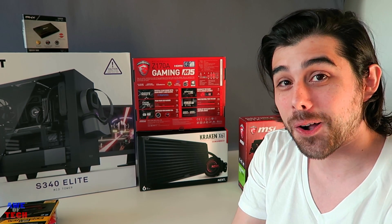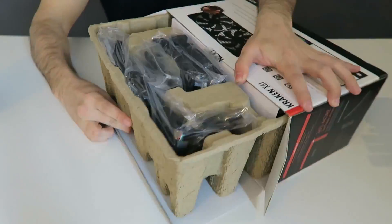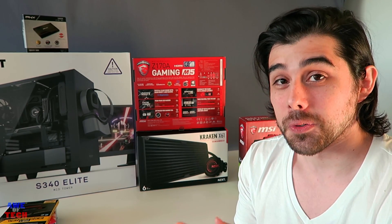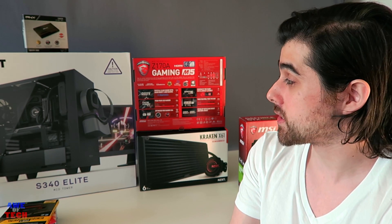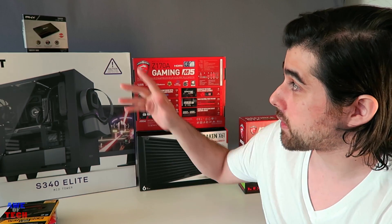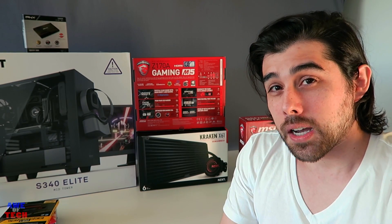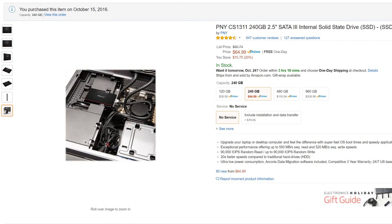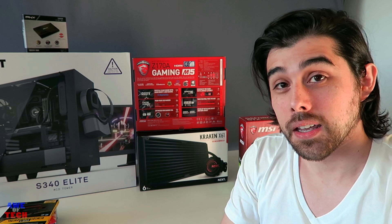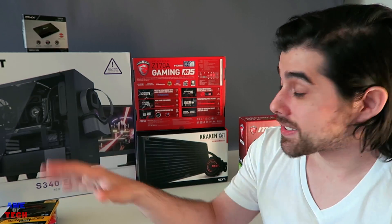For the cooler, we have the world's first variable-speed all-in-one liquid cooler from NZXT — the Kraken X61 — to keep the i7-6700K cool for overclocking, priced around $115. Also look out for the X62. For storage, a PNY 240GB SSD with sequential read and write speeds competitive with the best consumer SSDs like Samsung, but typically priced lower.